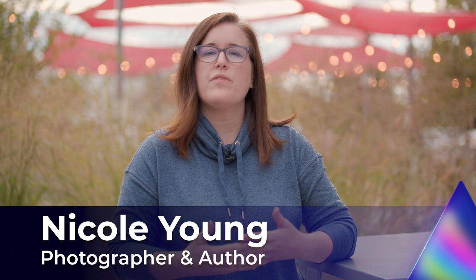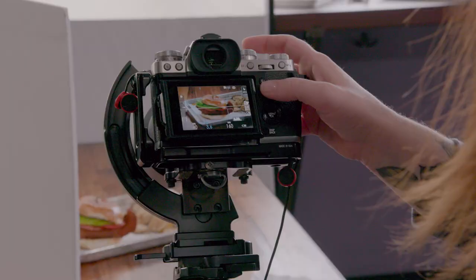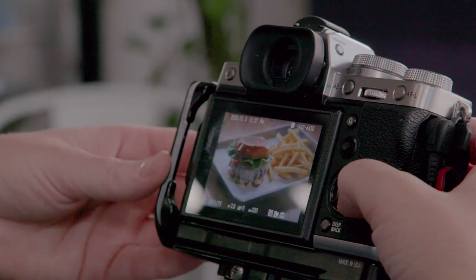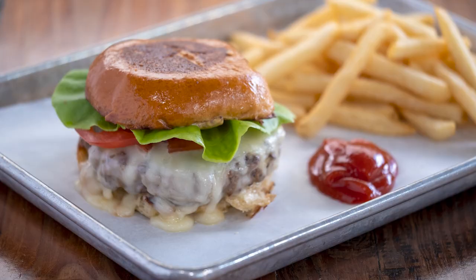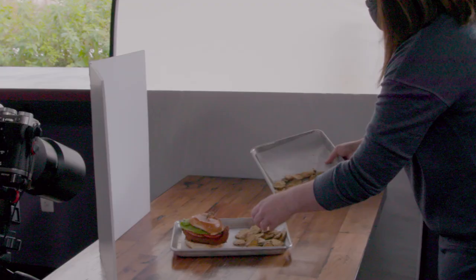When photographing food, much of what we're photographing is a still object. It's inanimate, so it's not really going to be moving around a whole lot. But I like to add life to my photographs, and oftentimes I can do that by implementing and integrating some type of movement into the scene.